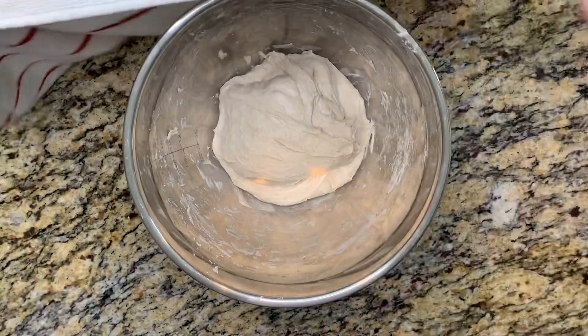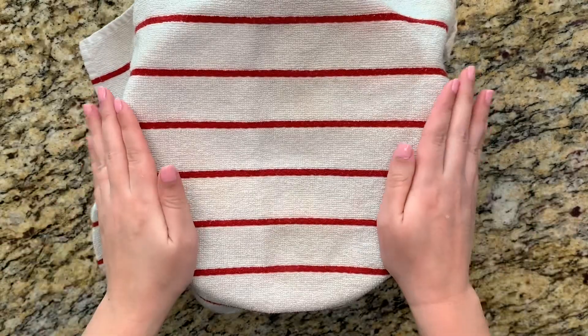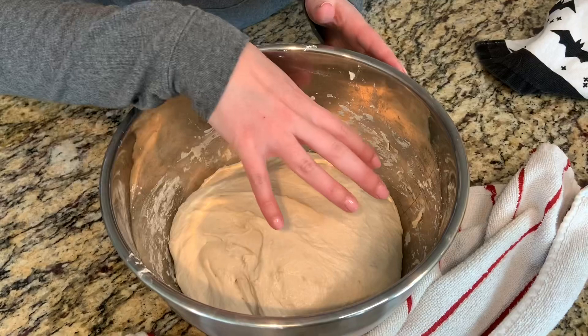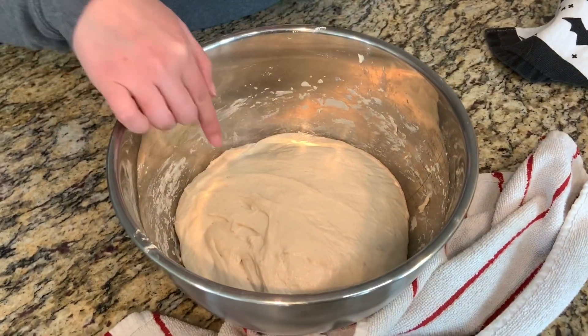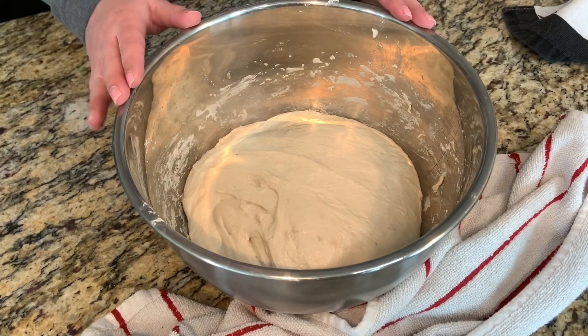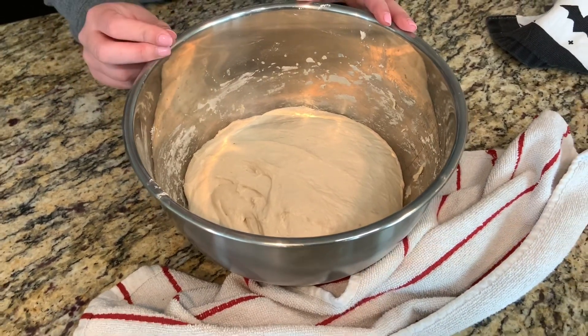Now we're going to place a floured kitchen towel over our bowl and let it rise for about an hour and a half. So our dough's been sitting for about an hour and a half and it doesn't look quite ready. It doesn't really have a lot of air bubbles. Usually we would see a lot of air bubbles throughout and I'm only seeing a few. So I'm going to give this about 30 more minutes to let it rise a little bit longer.